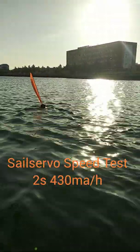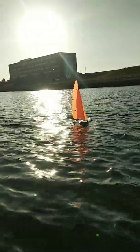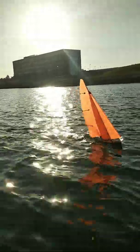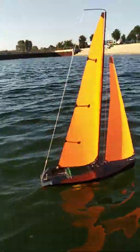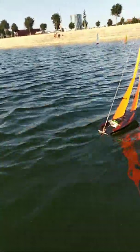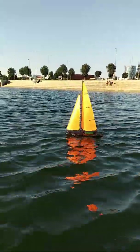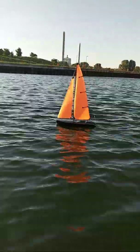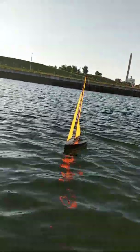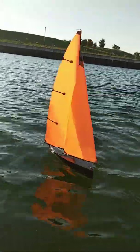Thomas Norton asked me how the sail servo behaves, so I showed him this little clip I recorded last Wednesday. The sails are pretty quick — I can tighten and loosen them as easily as I want. The servo is rated to 0.13 seconds on full rotation, which is a perfect amount. The servo force is 5.6 kg per centimeter — plenty for this little boat.